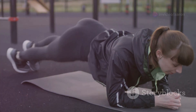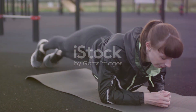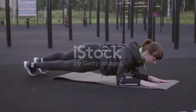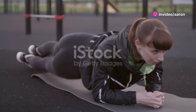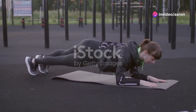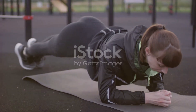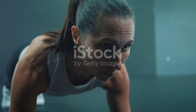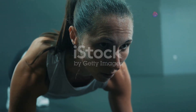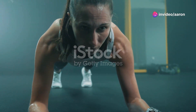Remember to breathe deeply throughout each plank variation — inhale through your nose and exhale through your mouth. Focus on maintaining a strong and stable core. If you feel any strain in your lower back, modify the exercise by lowering your knees to the ground. Planks are fantastic for building core strength, improving posture, and boosting your metabolism. Incorporating these variations will put you well on your way to that toned, sculpted waistline.